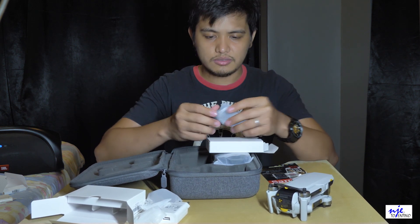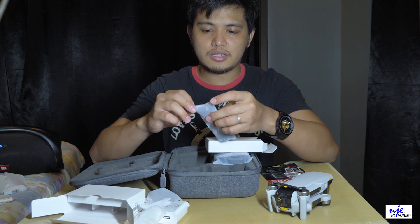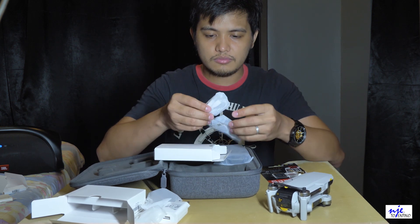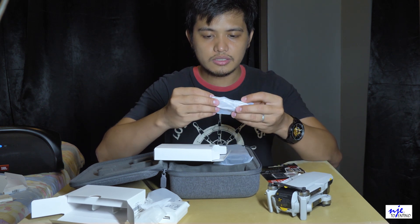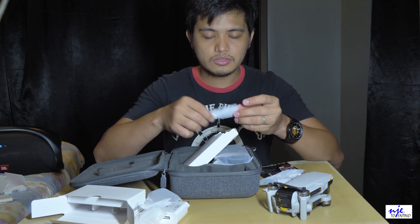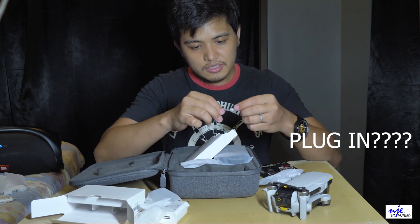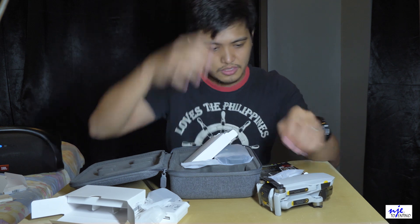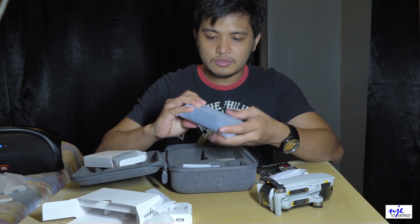So ito wala siyang laman guys, kailangan pang i-charge. Okay, then next is this one — connector, data connector para sa remote tsaka sa phone. USB cable, and another USB cable. And screw — may screw pong kasama, I guess para sa propeller niya pag pinapalitan.